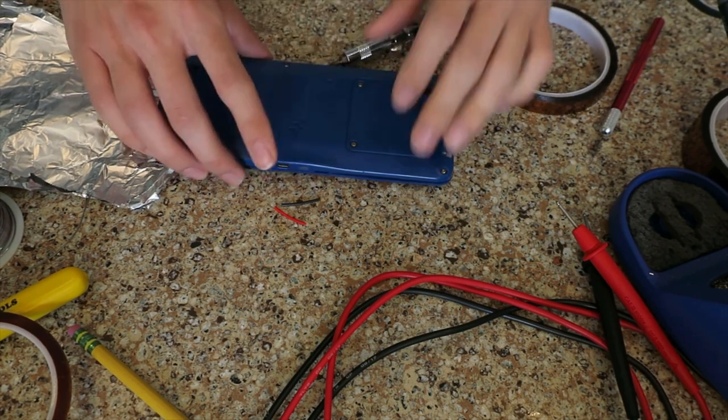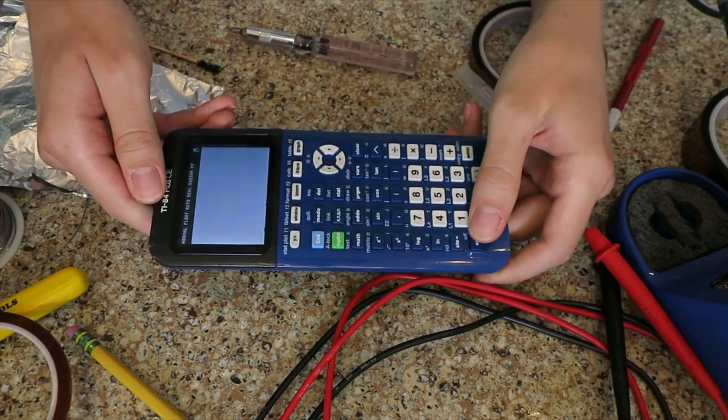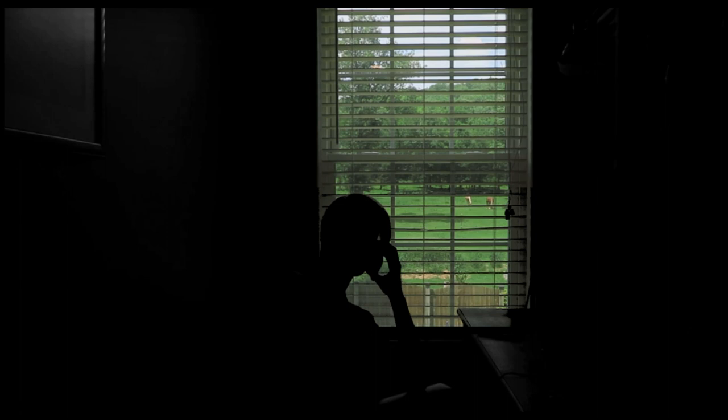I was stunned how clean this mod looks on the outside. Unless you look closely and notice the recessed power switch or the bulging seams, there's no way to tell that this calculator has a full Bluetooth speaker inside it. Satisfied with my work, it was time to make some phone calls.